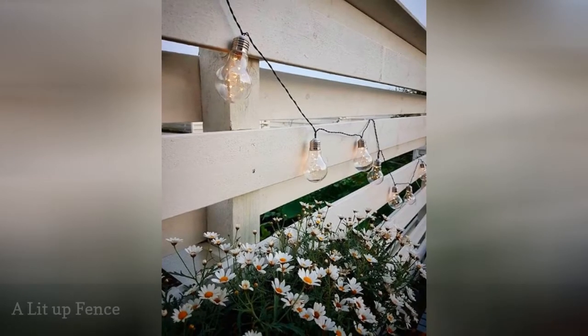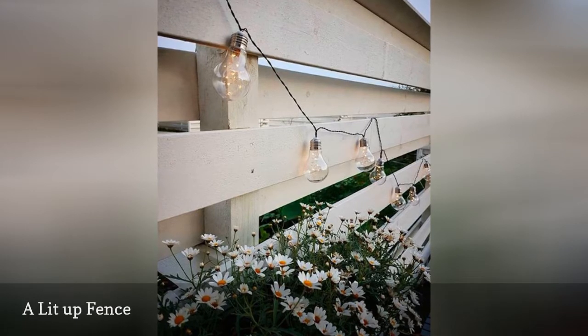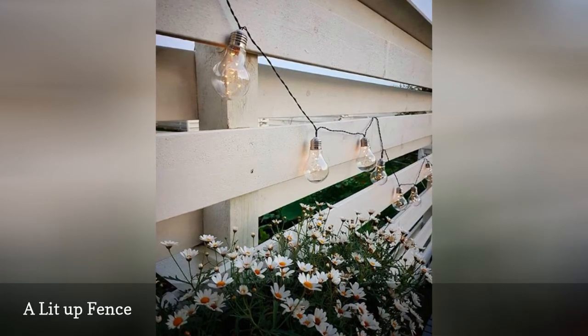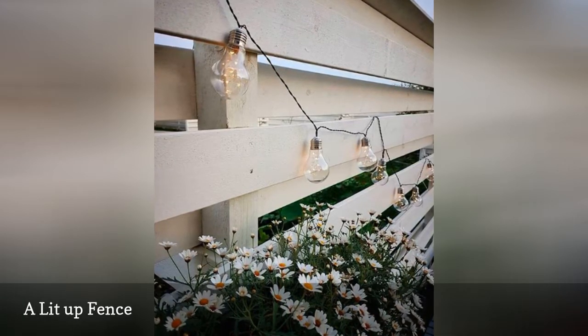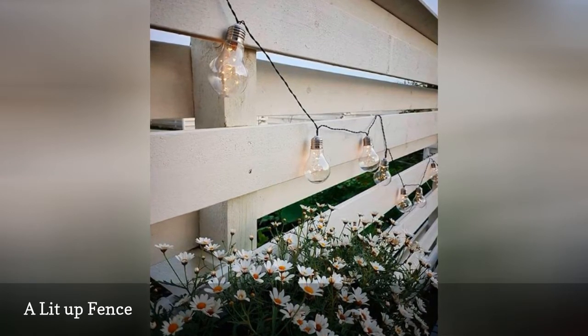String lights never go out of style. These vintage Edison bulbs add a whimsical touch to an outdoor garden. This white wooden fence looks enchanted on a summer night with a string of café lights and simple white daisies meandering across the slats.